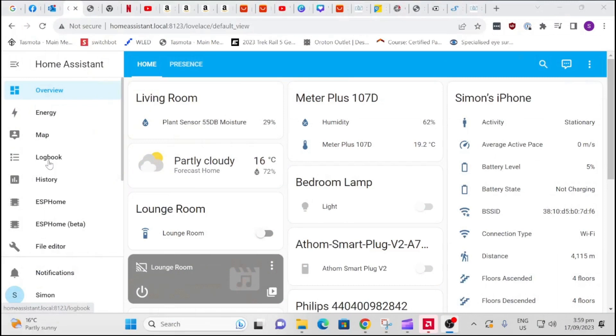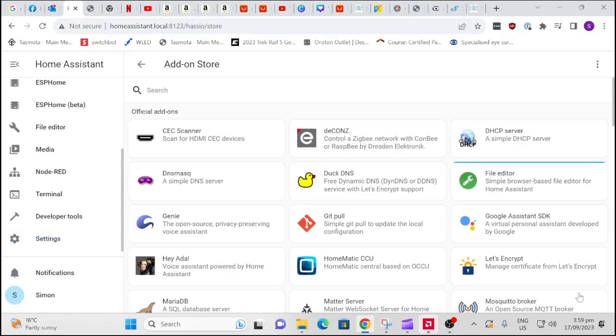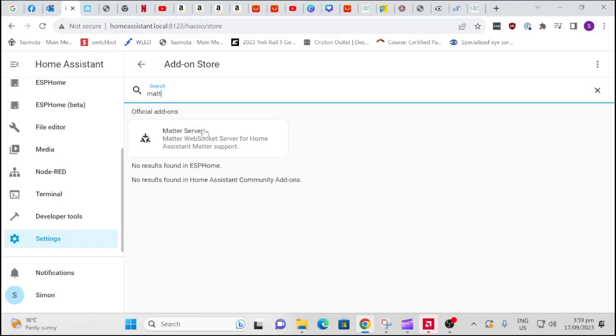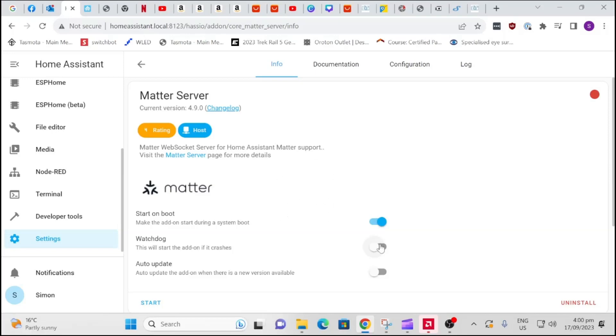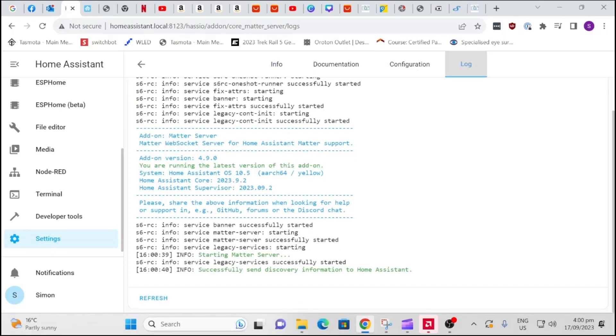The first thing we need to do to get the Matter server up is to go to Settings, Add-ons, and search the add-on store for the Matter server. Search M-A-T-T Matter server. We install that, give it a couple of seconds to install, and once installed we start it up. We'll click the watchdog and the auto-update and start the Matter server. Let's just check the logs — it says 'Started Matter server' and 'Matter server is running.'